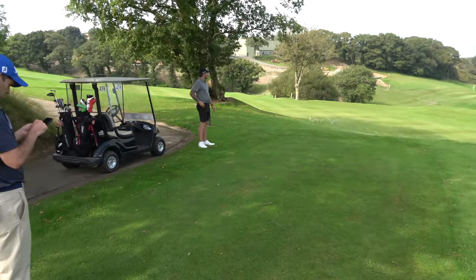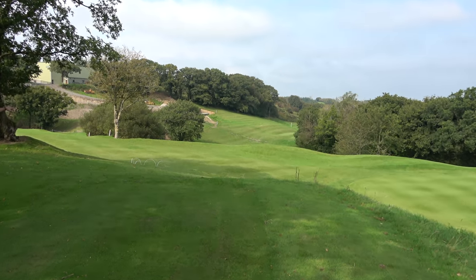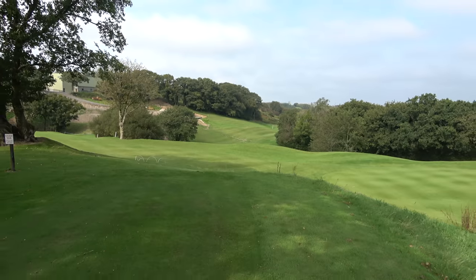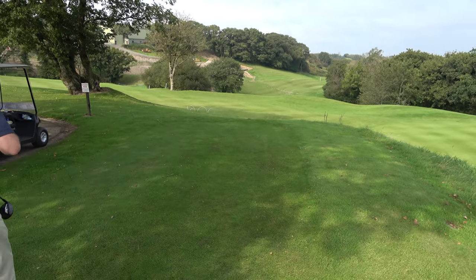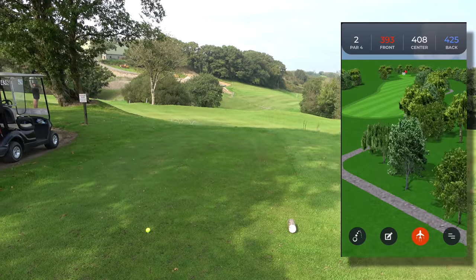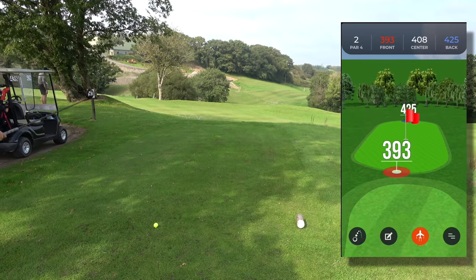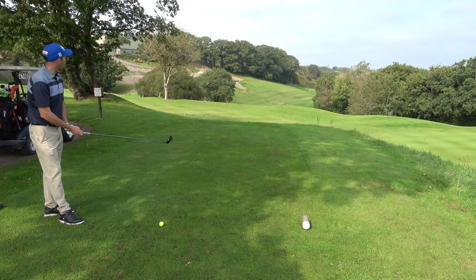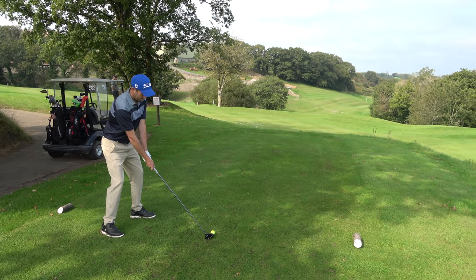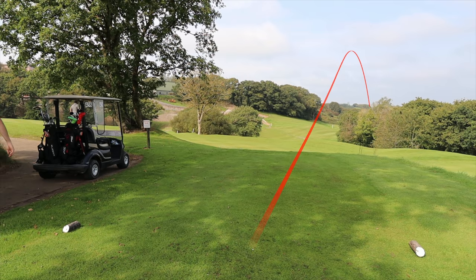We need a couple of par fives and we need to make eagles. Second hole — four hundred and ten yards and it goes around the bend to the right. There's a marker post there but we think you need to go further right than that. We're off the back peg, so generally that's where they set the markers up. I think if you're on that line it's going to kick you right anyway with that slope — you've got to draw it into that slope. I've got three wood.